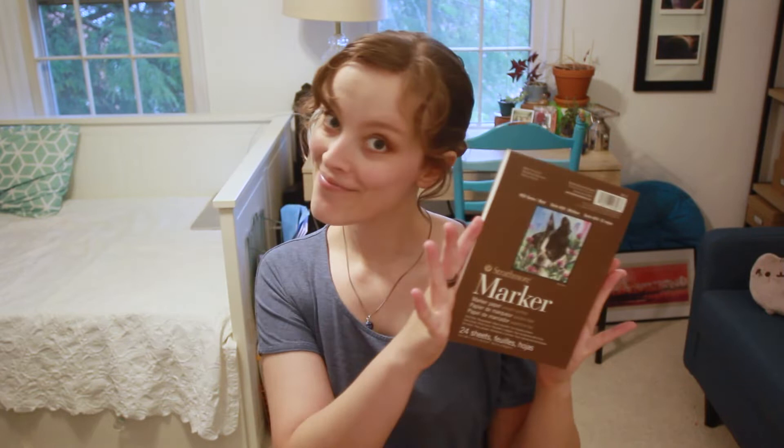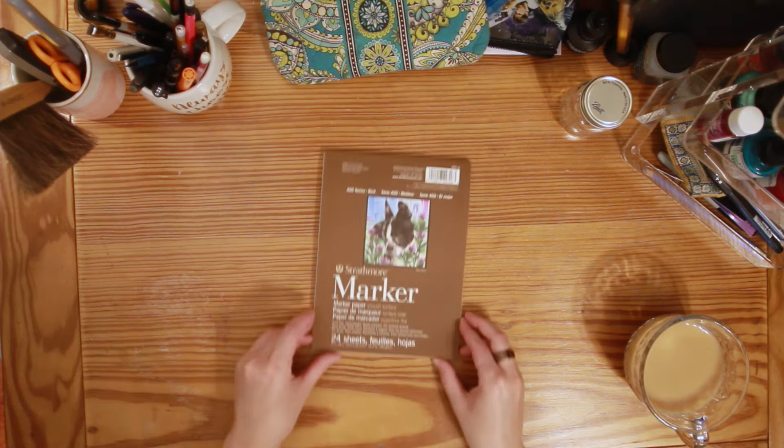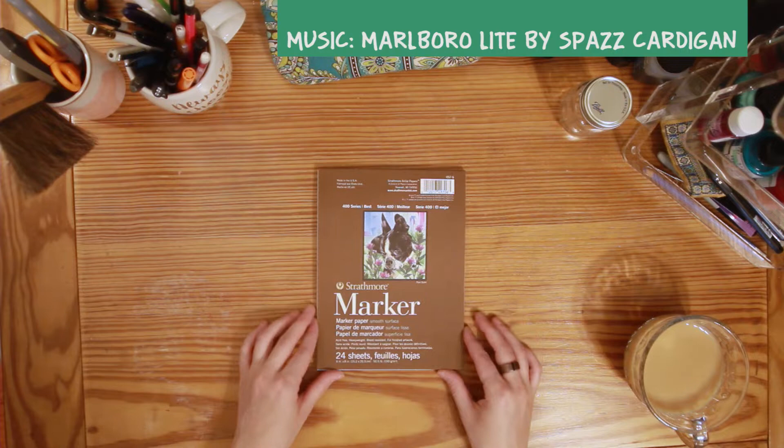Hey guys, I went to an art shop earlier today and I figured I would share my art haul with you. The first thing is actually not something that I purchased at the shop — it's just an art pad that I got a couple weeks ago for markers. Usually when I draw with markers I use Bristol paper, and I have some art paper meant for markers but it's super super thin and I feel like it wrinkles if you just sort of look at it, so this one is a lot thicker and I thought it might